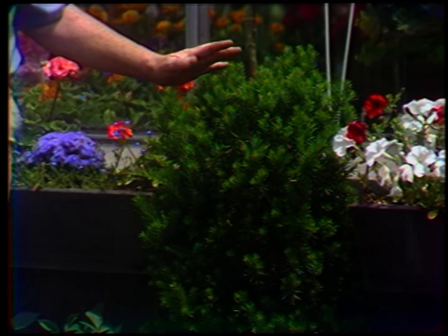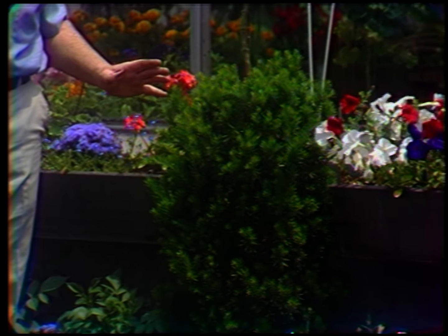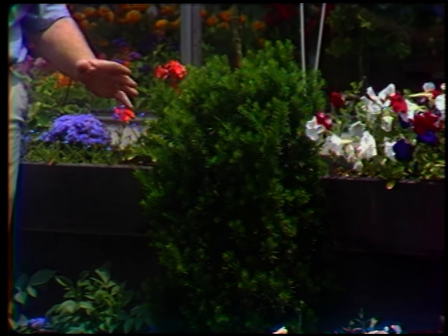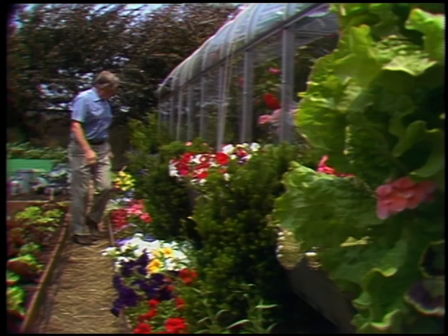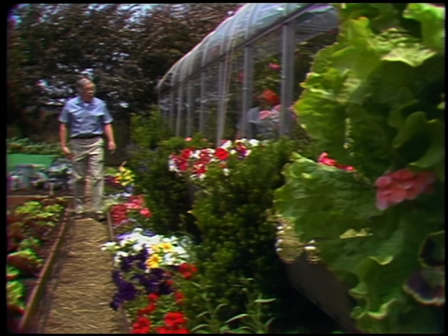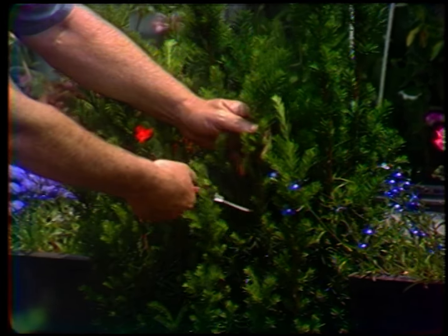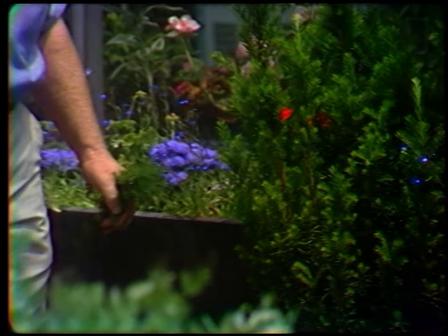The secret on pruning is not to try to alter the natural shape of any plant. This plant is naturally columnar. If I tried to make it spreading, it would only shoot up straight again. Now let's go to the actual pruning process itself. Here is where we reach down inside and take out a cane such as that, so that you won't see it.